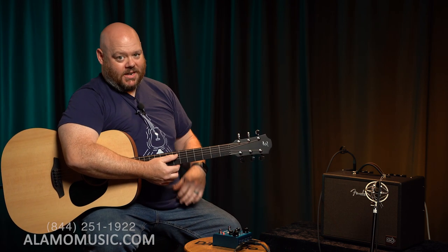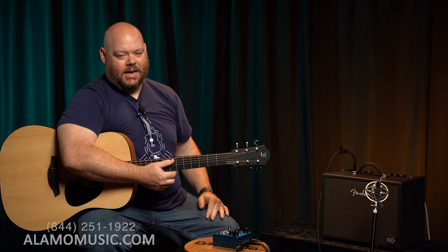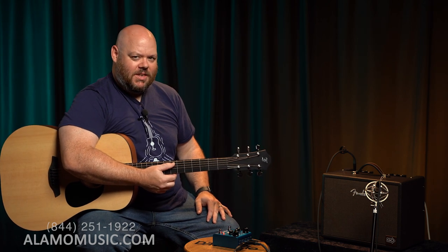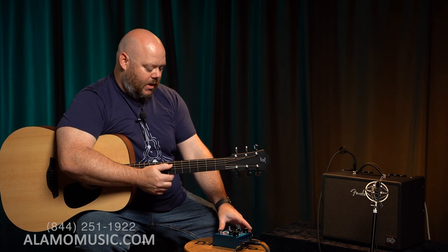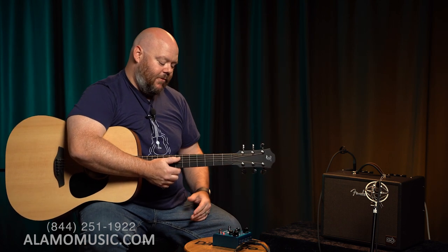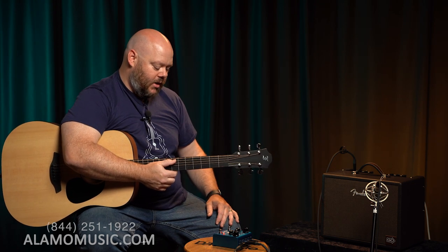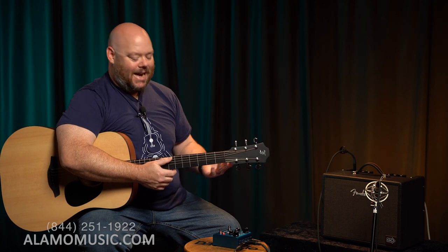Now you have an idea of what the effect is doing — how grandiose it can be, how spacey it can be. It kind of reminds you of some fifties sci-fi effects. So now I'm going to dial back both speed and depth to about the 11 o'clock position. For just strumming by yourself, this is actually what I'd recommend to get started, because it's a nice, subtle effect that's adding a lot of texture.